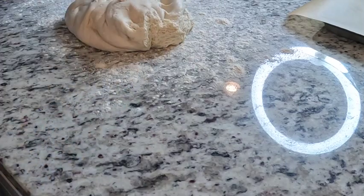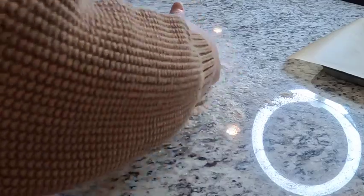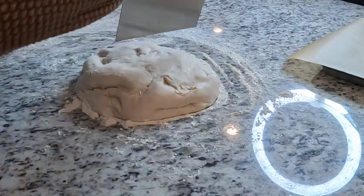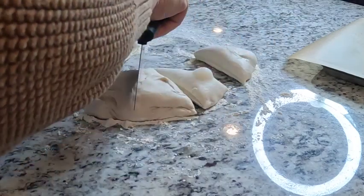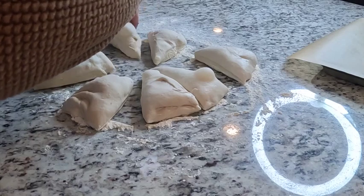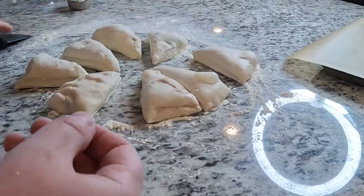I'm going to start by gently shaping this into a circle on the floured work surface. Now I'm going to take my bench scraper and start dividing this up — I'm going to cut it in half. Remember this recipe makes eight bagels, so I'm going to cut the halves into quarters and the quarters in half as well. You can definitely use a scale for this part if you want, but as long as they're mostly the same size, that's just fine. It gives it a little more of a rustic look when they're not all perfectly identical.